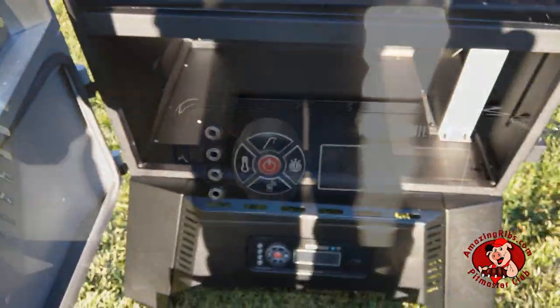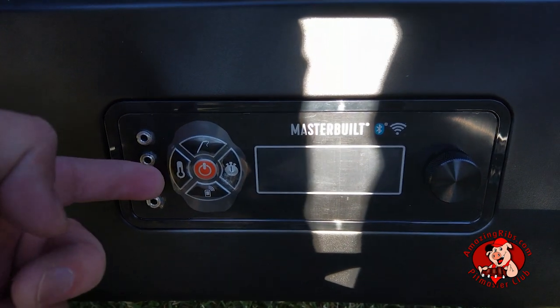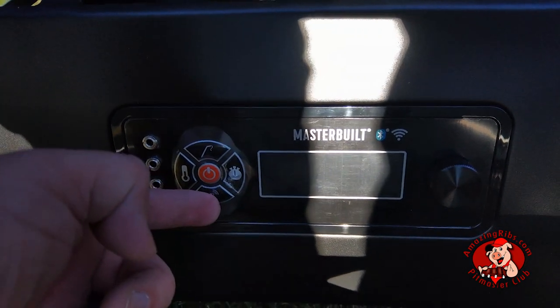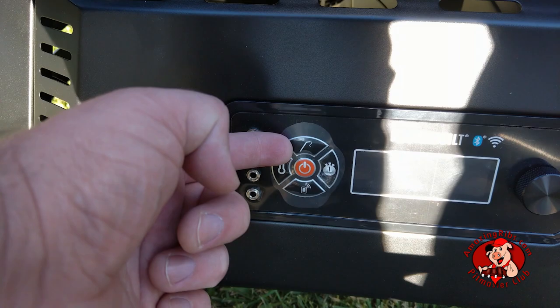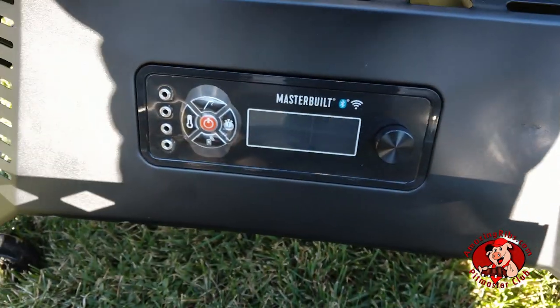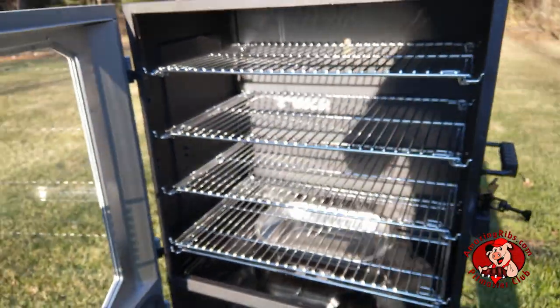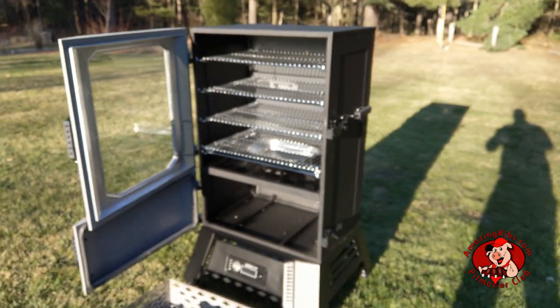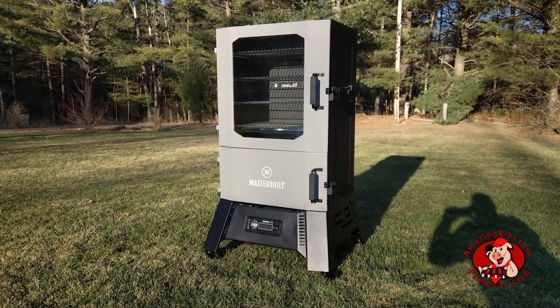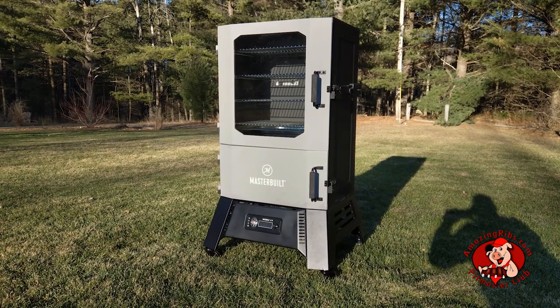Coming back to the control panel, click these buttons to set cooking temp, meat probe target temp, and Bluetooth pairing for your smartphone. Make adjustments with this control knob.